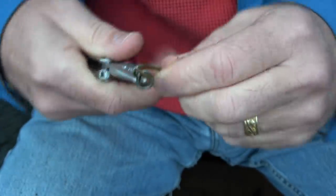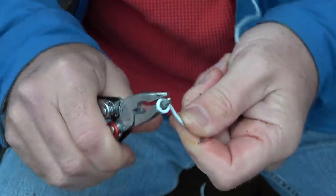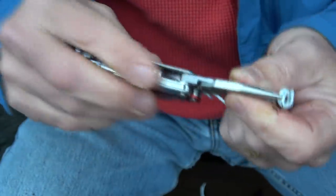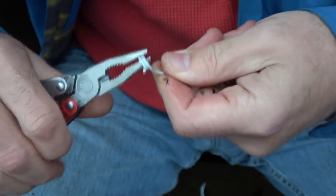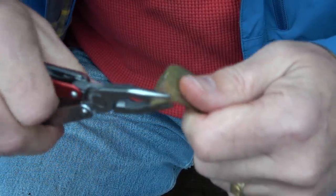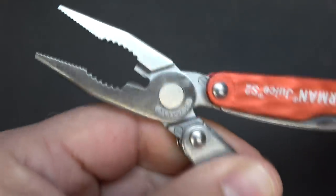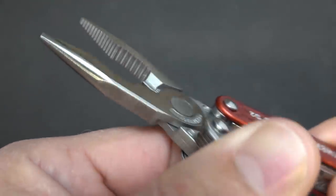Here's some brass wire — the pliers turn it really easily. The great thing about the Juice is that the handle is large enough where it doesn't make it super uncomfortable. You've got flat areas that give you a good grip on the tool, and comfort is important. If you need to bend some sheet metal, this tool is definitely up for it. Then we have standard pliers in the center — you can get a wide, good solid serrated grip.